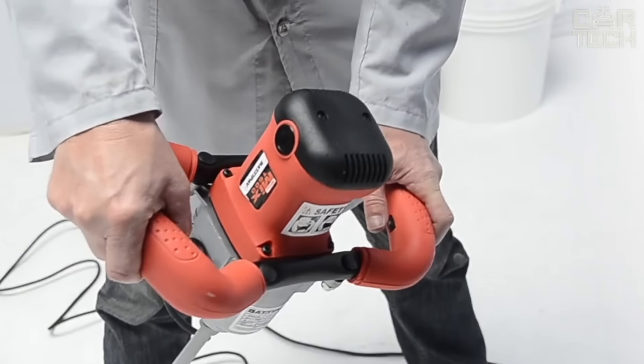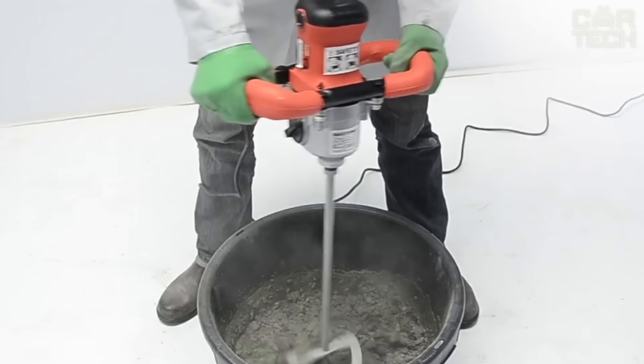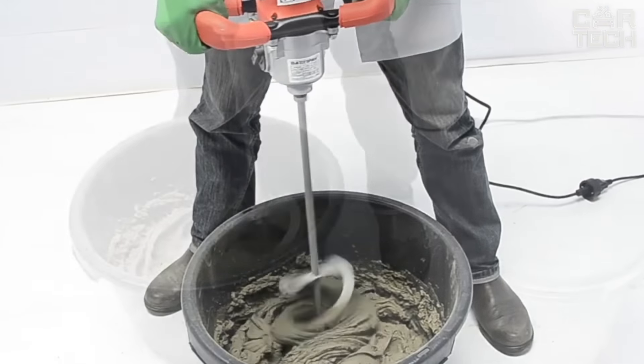If overheating occurs, it will trigger the auto protection and shut off. The double comfort grip handle and locking button will minimize strain on your fingers. The weight of the tool is 9.28 pounds. Installation of the nozzle is accomplished in minutes using the special mounting wrench included in the kit.